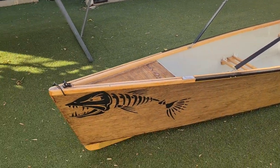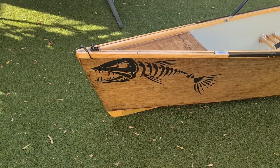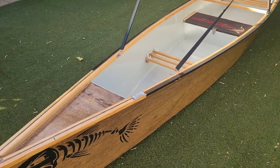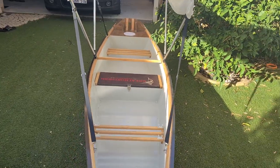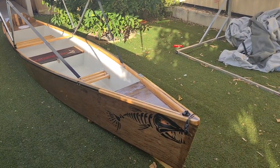Scary fish in front there — but there you go. This is the Arrow, pretty much the fastest canoe you can ever buy.